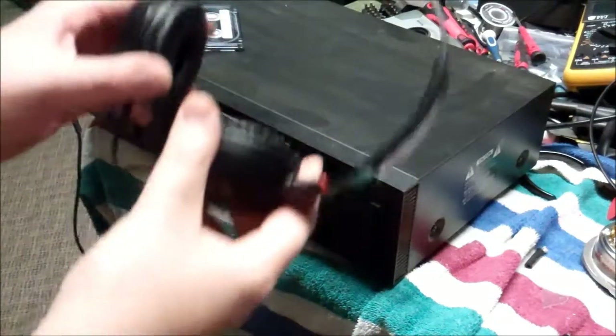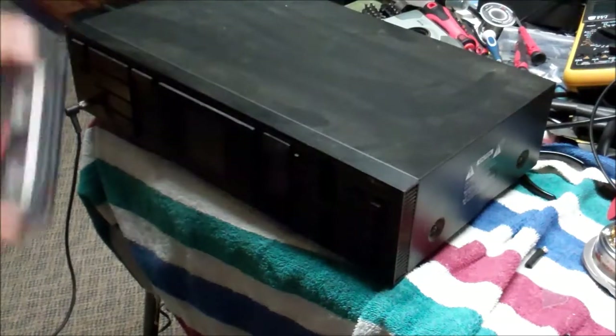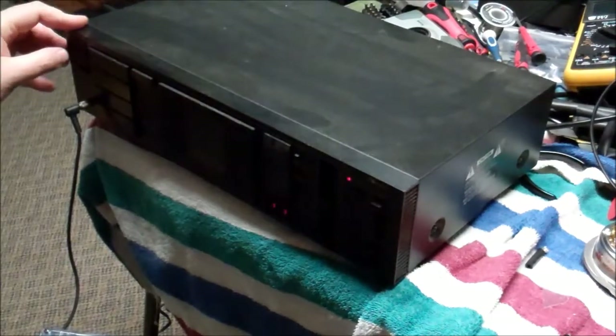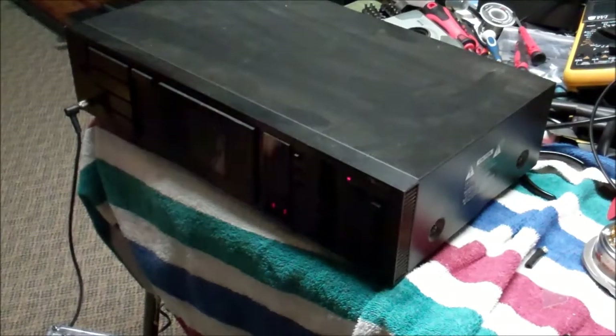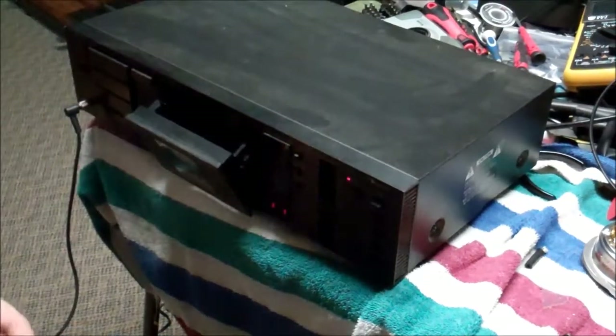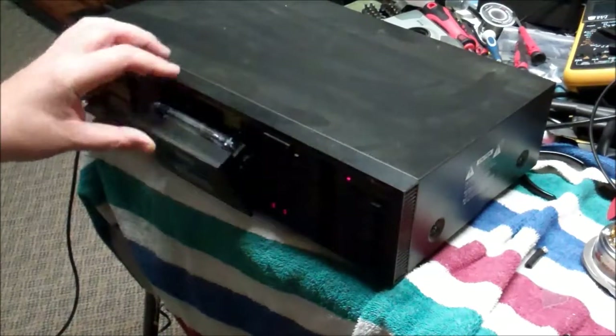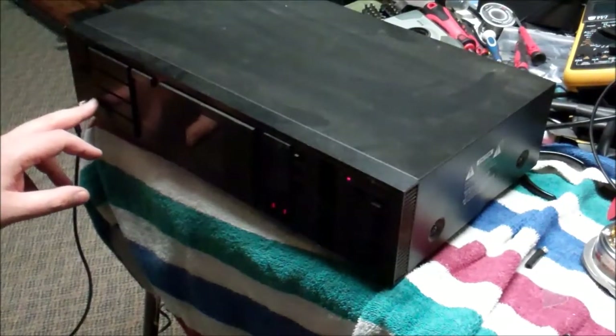So I've got headphones, and I've got a cassette tape that I made myself. Okay, we turned it on. I heard a little noise in the headphones — I heard the amp kick in. Got some little meters here. See a check button. Put that in. It needs to be rewound, so let's hit rewind.